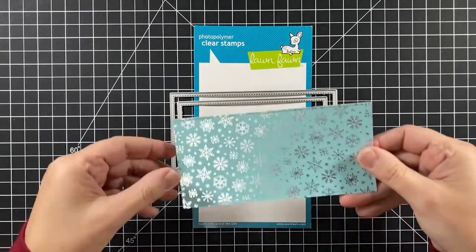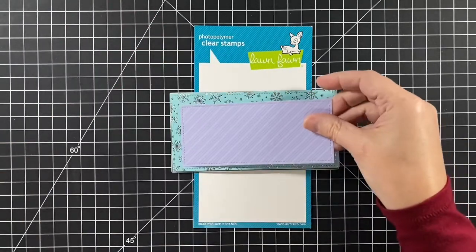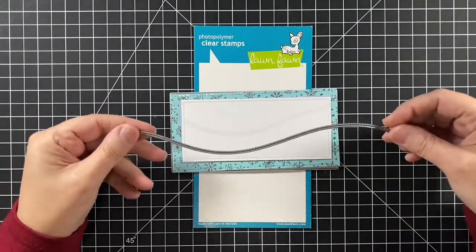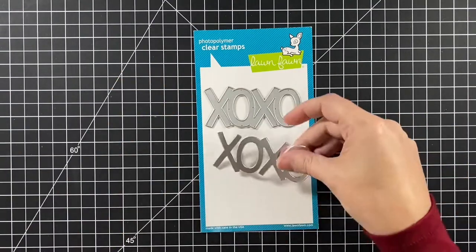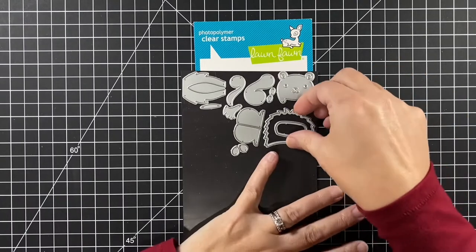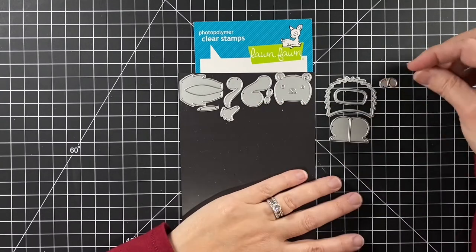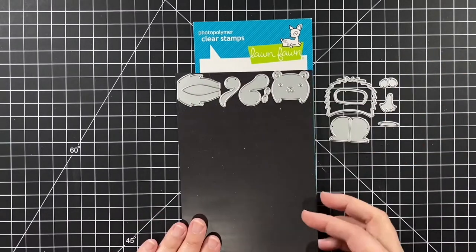I'm using the large mini slimline stackables — which sounds like an oxymoron — with the Let It Shine and Really Rainbow 6x6 paper packs, and also some white and a slimline stitched hillside border, the giant XOXO in silver mirror cardstock and pixie dust. And here is our skunk — this is one of the tiny gift box add-ons, the newest one. So we'll use the body, the backer, the feet, the ears, the front stripe, and the little belly.